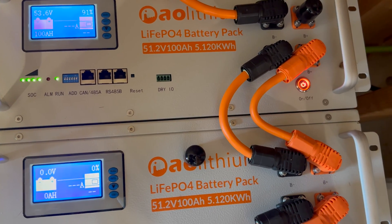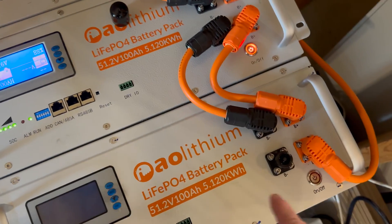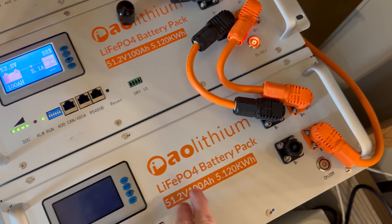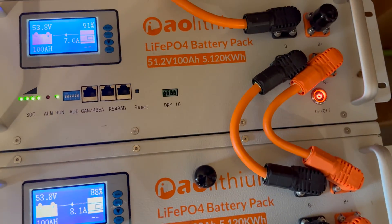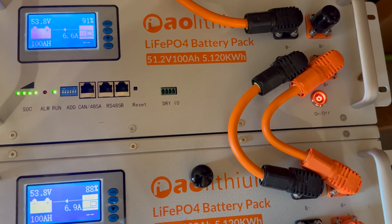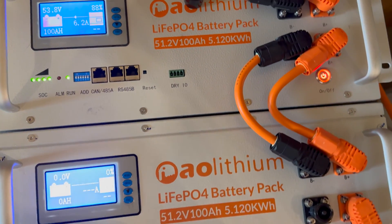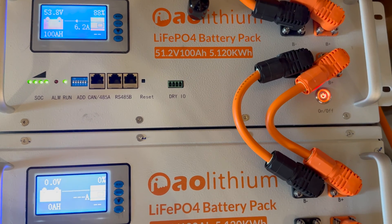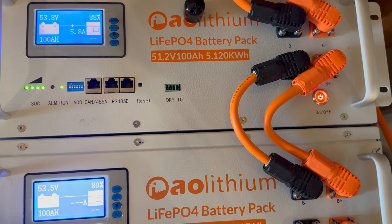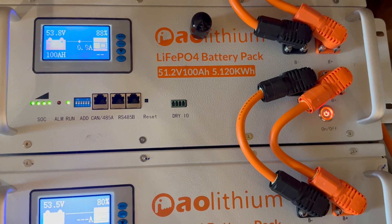They're just going back to exactly what they were doing before. We've added the third one in line but its BMS is not on yet, so it's just passing through. We're at seven, eight amps — the sun came out a little. Now I'll turn the new one on and watch what happens. There will probably be a little current jump as they equalize, but it should level out pretty quickly.